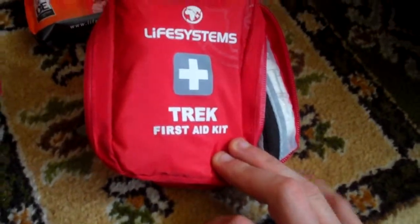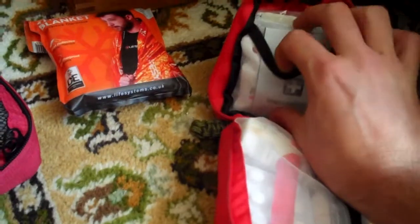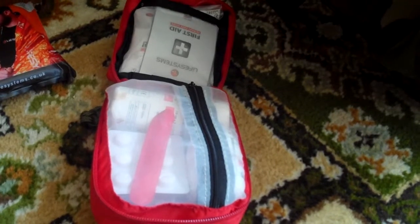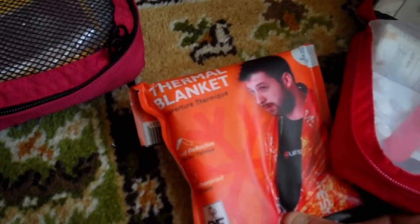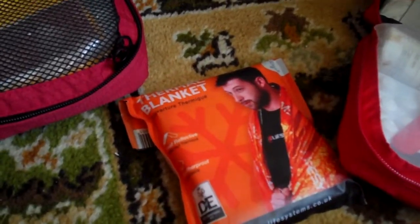I keep two types of first aid kit. I've got a Life Systems Trekkers first aid kit with just the essentials — I've added a recess aid, blister plasters, and general bits and pieces — which always stays on a belt so it's available in an emergency. It should really go with the shelter, but it stays in this first aid kit. It's handy because if you can't get a tarp up, you can get this, wrap it around you, and it's going to help.